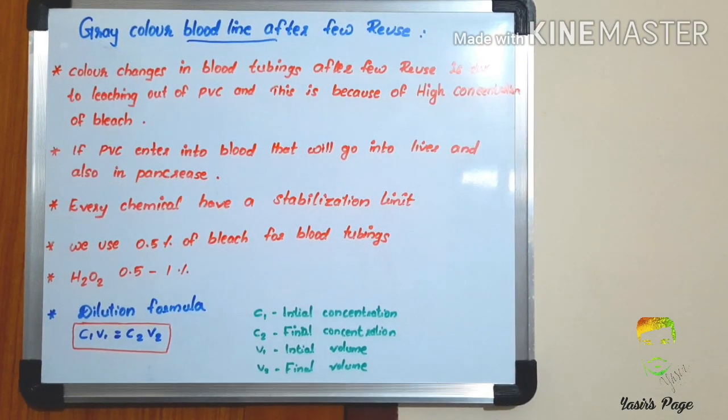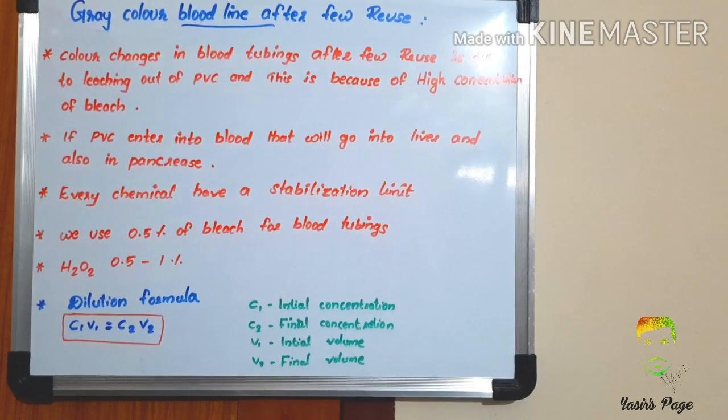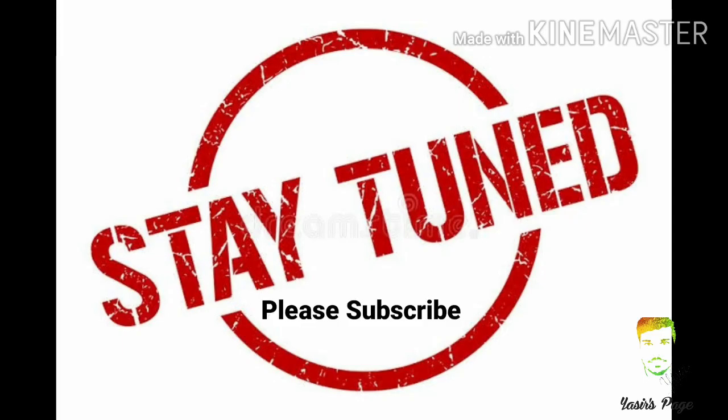We can discuss the dilution formula: C1V1 = C2V2, where C1 is initial concentration, V1 is initial volume, C2 is final concentration, and V2 is final volume. Thank you for watching — stay tuned, more points will be discussed in the next episode.